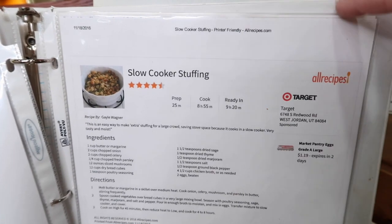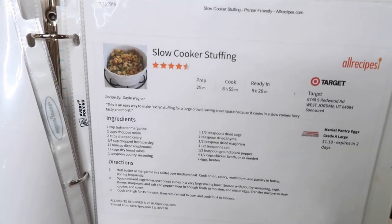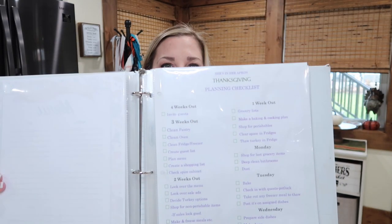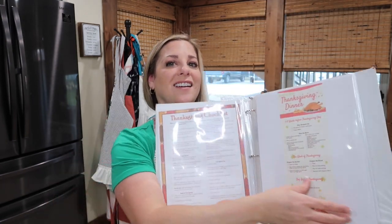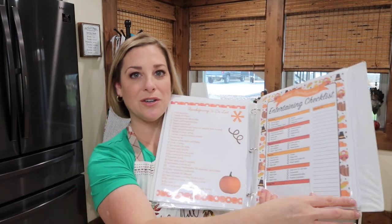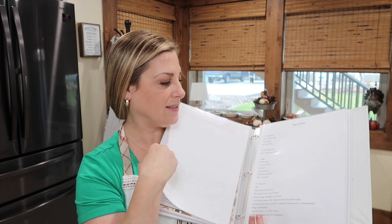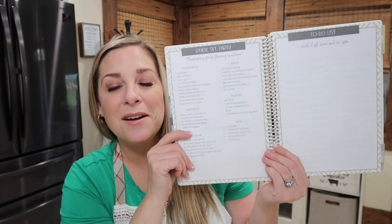Slow cooker stuffing — this is a good recipe. Some years the slow cooker stuffing turns out and there was one year where it didn't. In the binder I actually have my checklist on how I do things time-wise: three to four weeks ahead, three weeks, two weeks, all of that. I have checklists in here that I got from a shop off of Etsy.